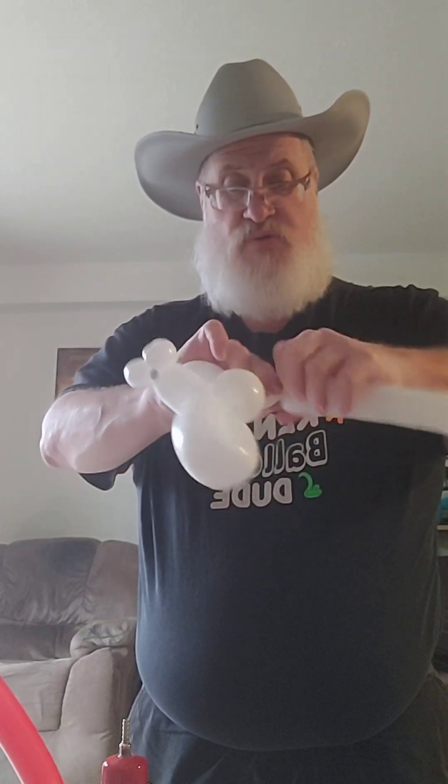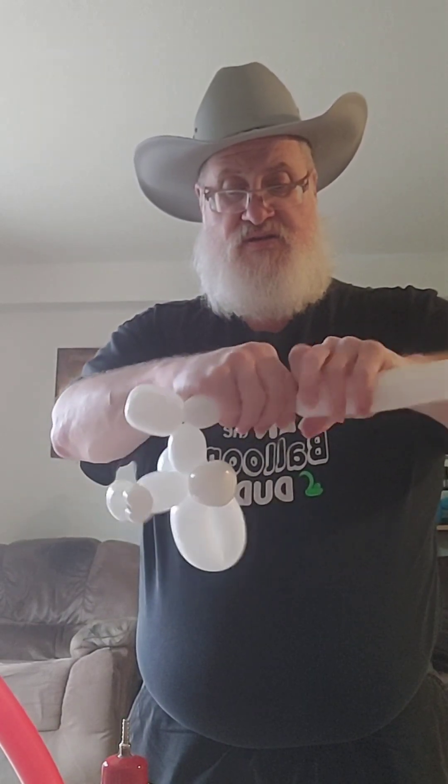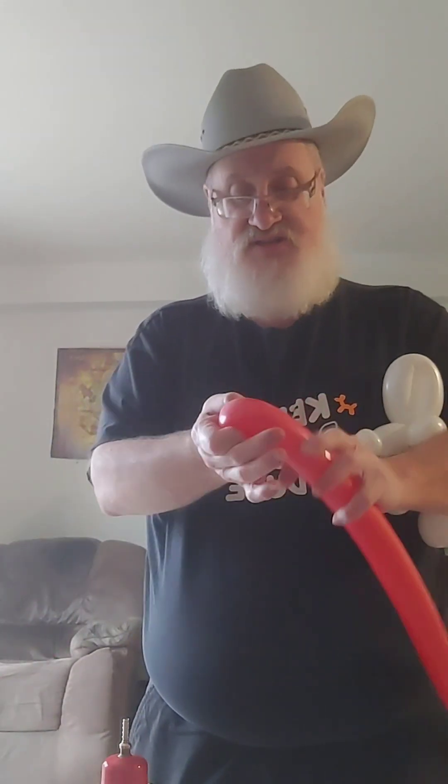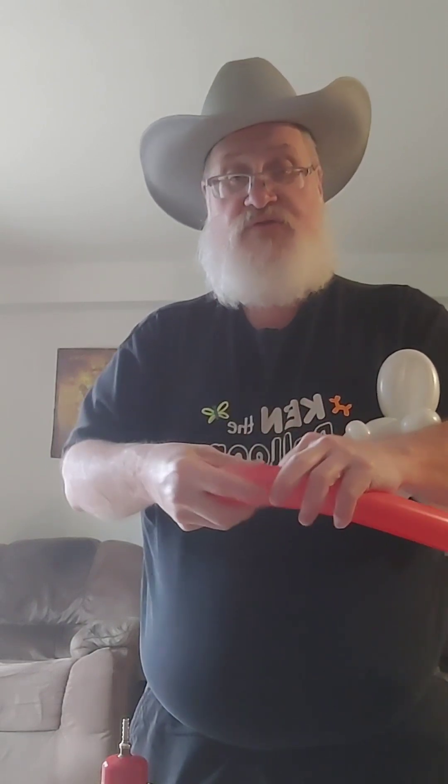There's two bubbles there — make a wee body and feet. There's the start. We're gonna do the ears next — four fingers.